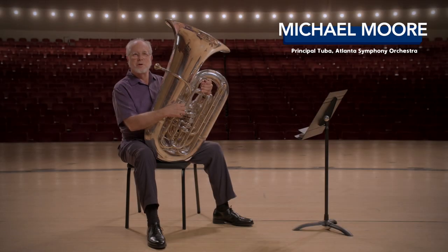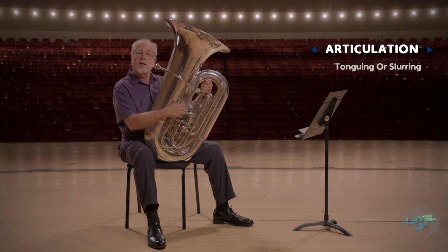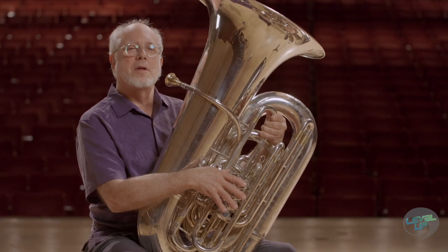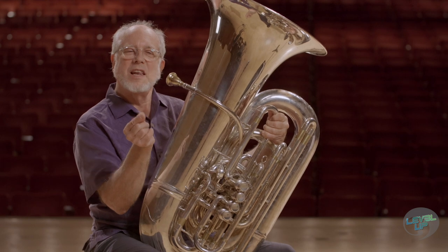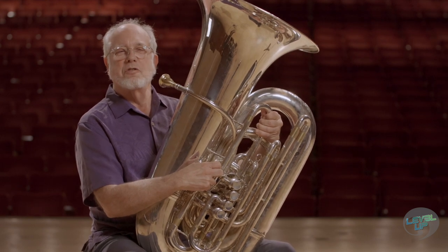I'm Michael Moore with the Atlanta Symphony Orchestra. I want to talk to you about articulation, which is tonguing and slurring, and the correct way to do both. Articulation is something that a lot of tuba players don't really understand, because it's not when your tongue hits the note — it's when you release the note. You actually blow out against your tongue for a split second.